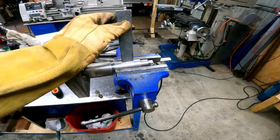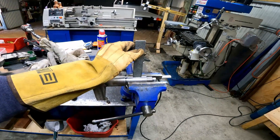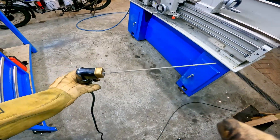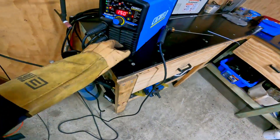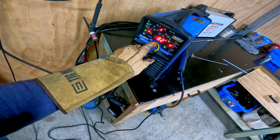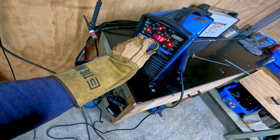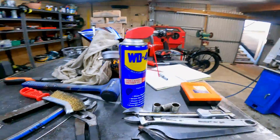For my next trick - galvanized onto mild steel. Oh my god. Rusty, damp electrode. Let's go 75 - let's take a stab in the dark. What could possibly go wrong?